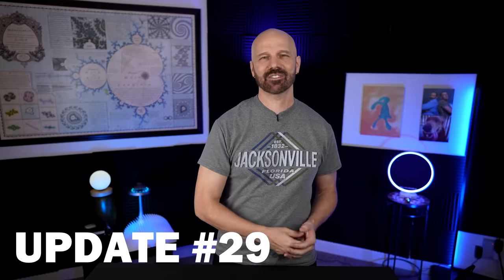Welcome back everybody. Today I'm taking a look at my 29th update video. That's where I go back to 10 past products in order and take a look at how the original video went and let you know if anything's changed since then. So without further delay, let's get right to update number 29.